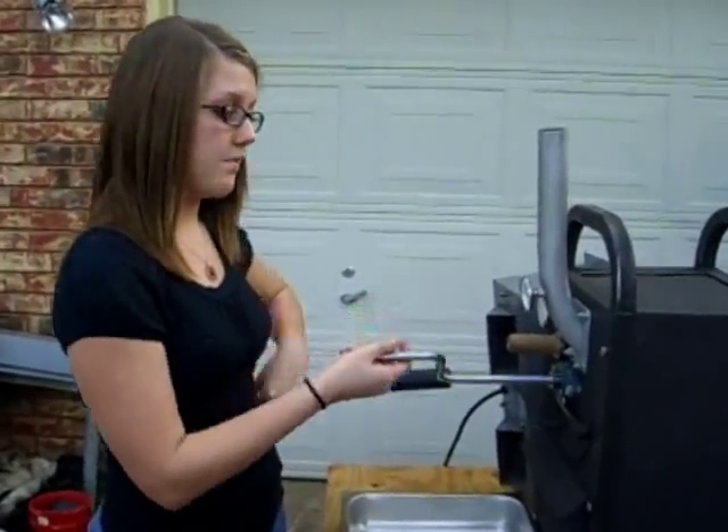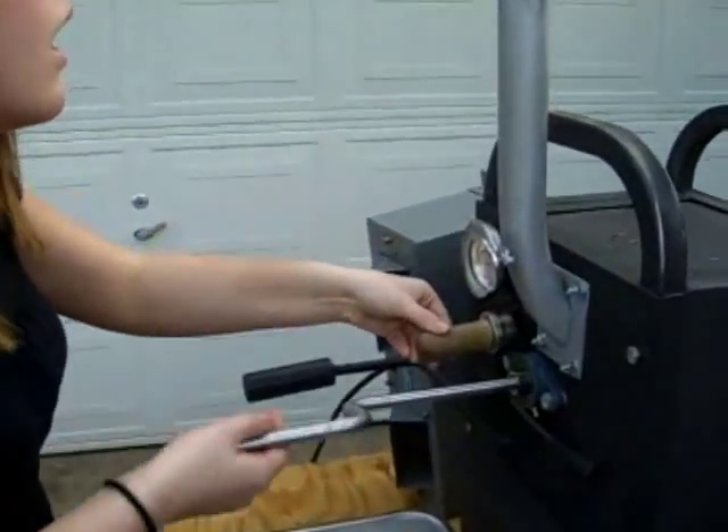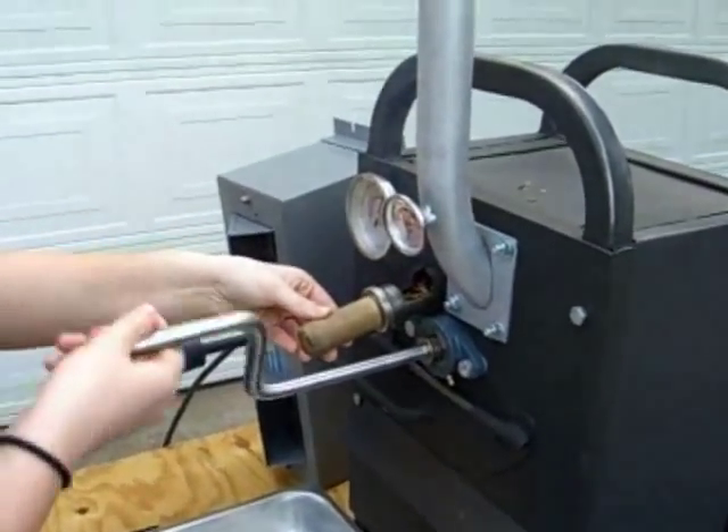We're at the first pop — can you hear it? Now we're at about a dark cinnamon color.